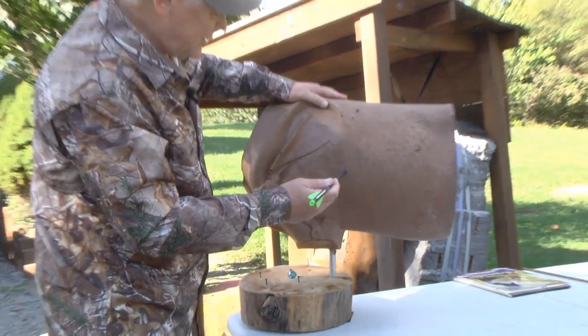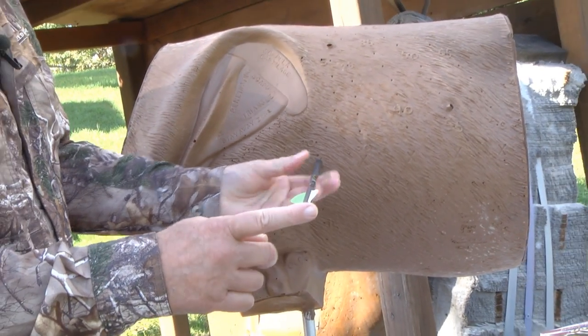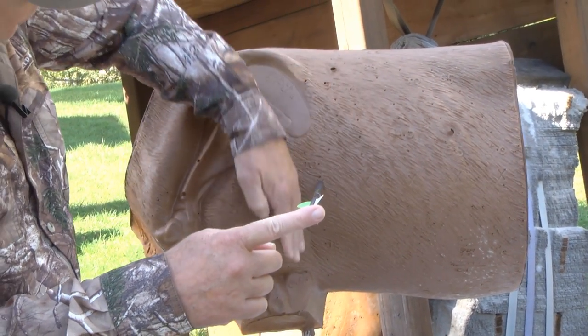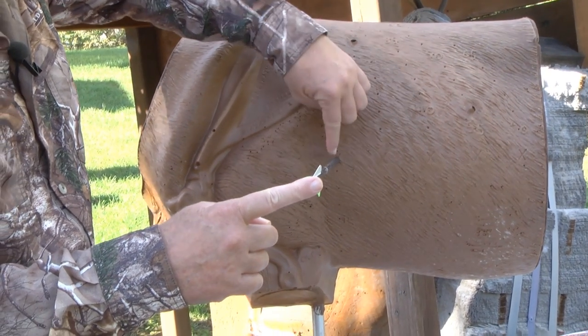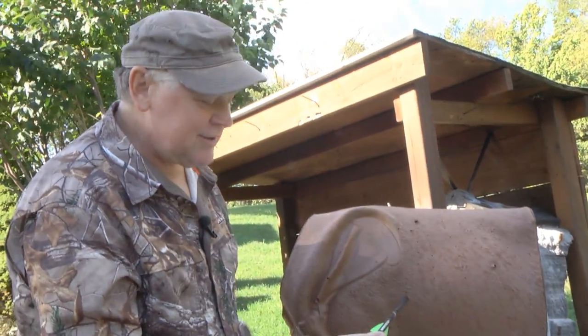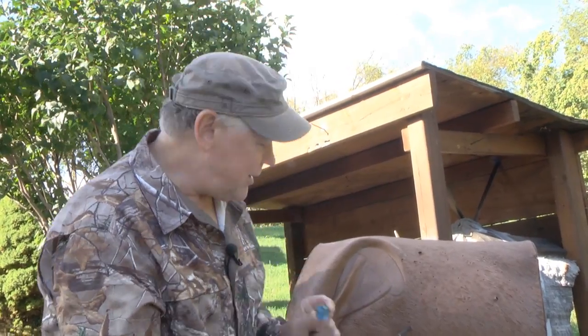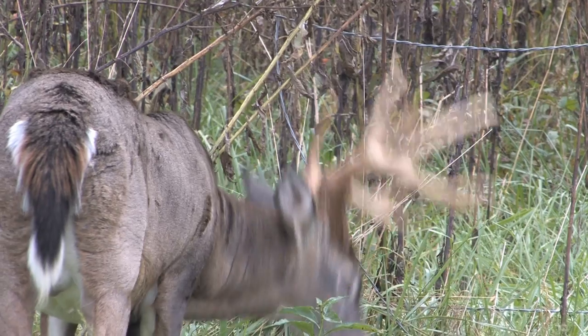This right here is the perfect broadside shot — right down here in the front, straight above the leg. That's the perfect broadside shot. You're going to hit this aim point — the center kill shot — if you hold right there.